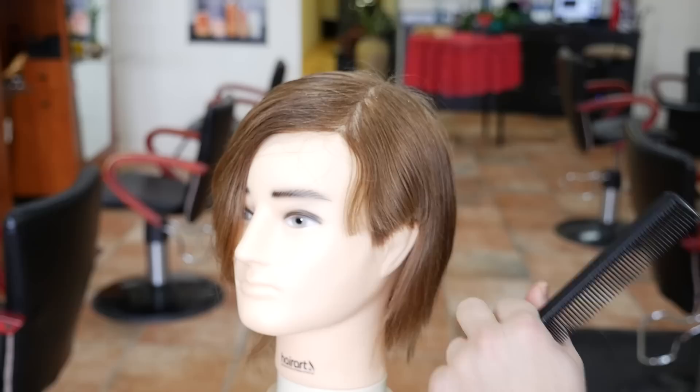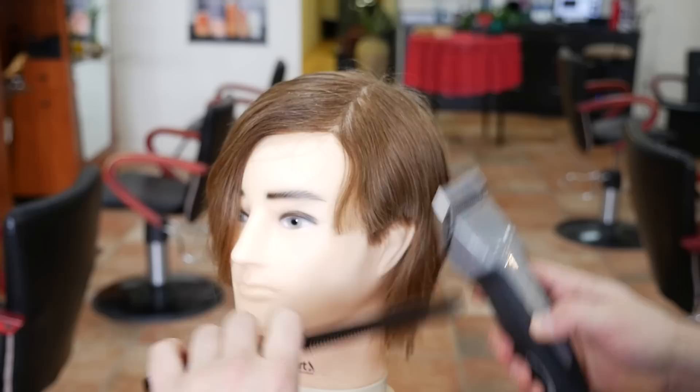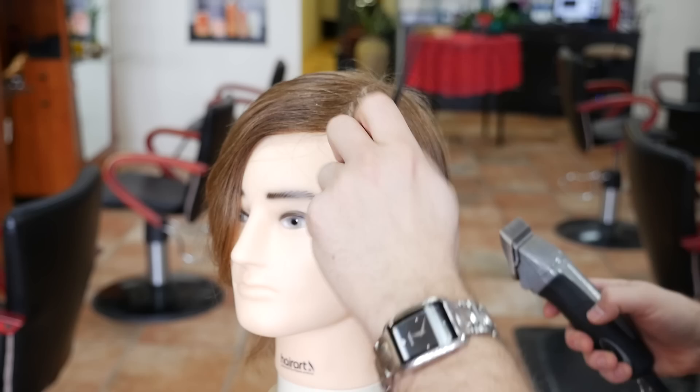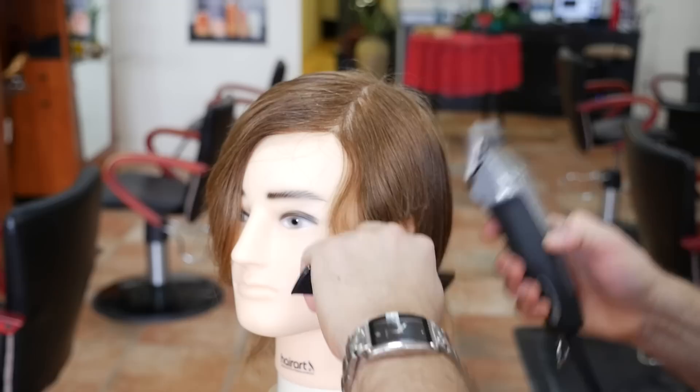He's got that blonde hair color going on now. So I am ready to go, let's get started. We're going to use a three and three quarters guard, and we're going to go about maybe a quarter of the way up, just above the ear, because you don't want to go too high because it does work into a longer length going upwards.